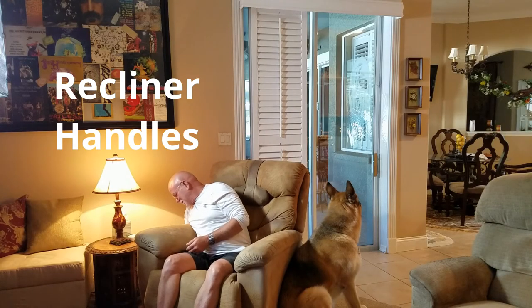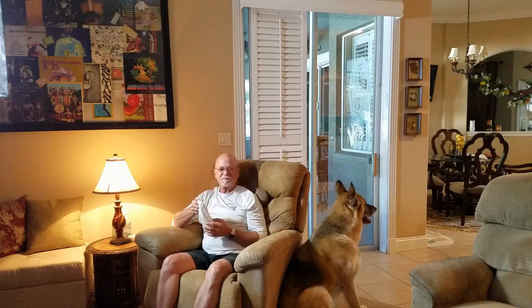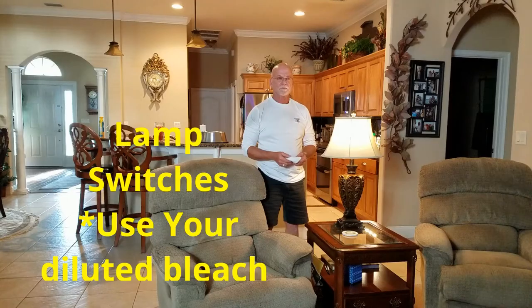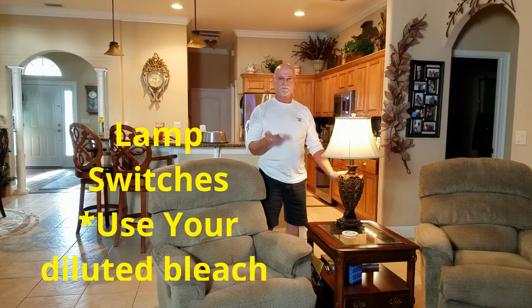By the way, guys, this is my husband Rick — not the furry one on the right, the other one. Another often overlooked item is the switches on your lamps. You're going to use the same cloth as before.